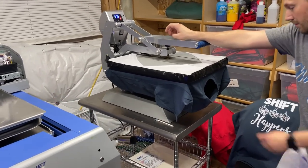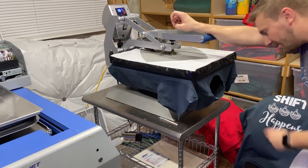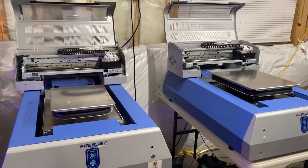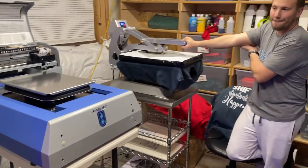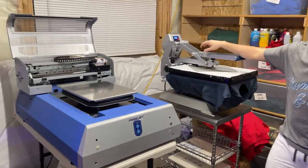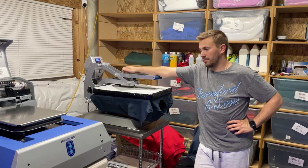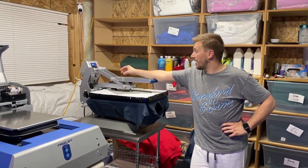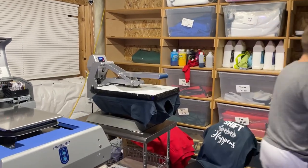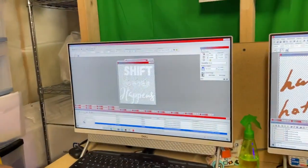Those are Next Level — the 3200, 6210, whatever the 100% cotton one is. I know all the Bella Canvas numbers but not the Next Level ones. Is there anything you regret about it? No, they're awesome. As far as profitability — quit your day job, buy two of them and go hard. If you can get the right avenue for selling, it's super profitable.